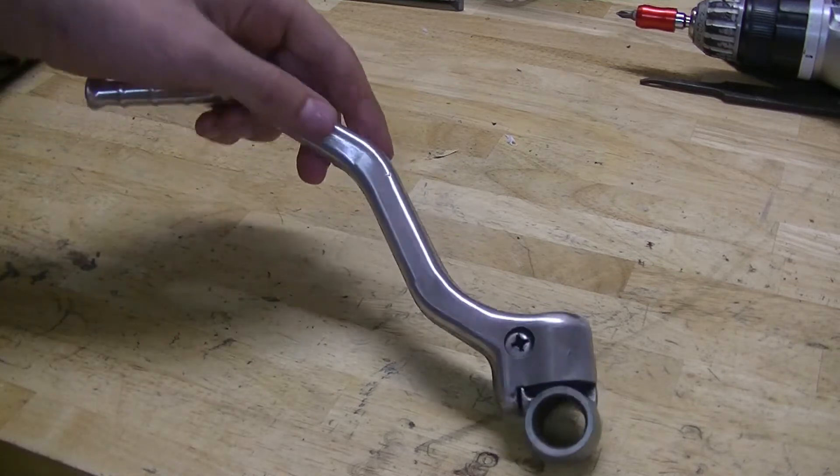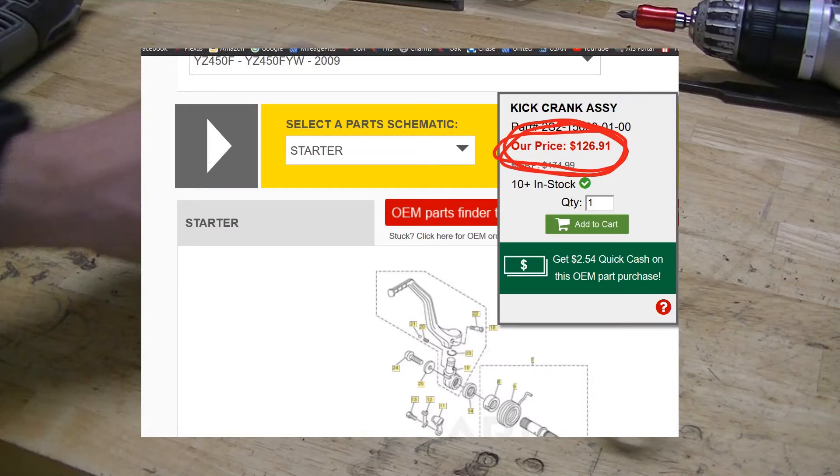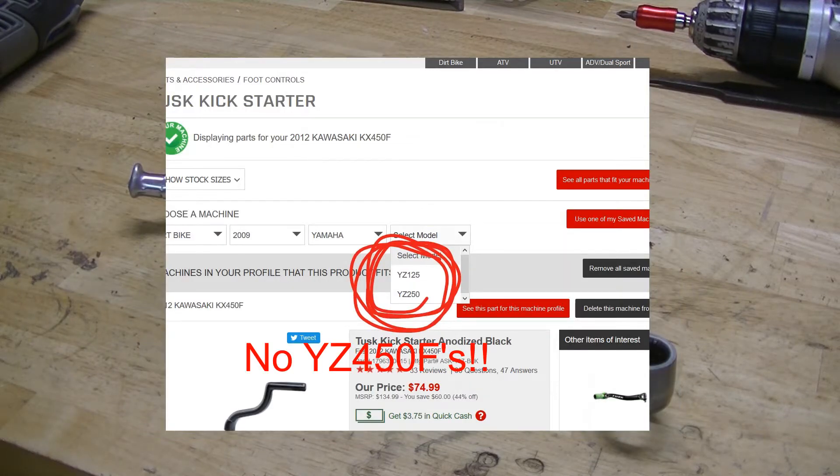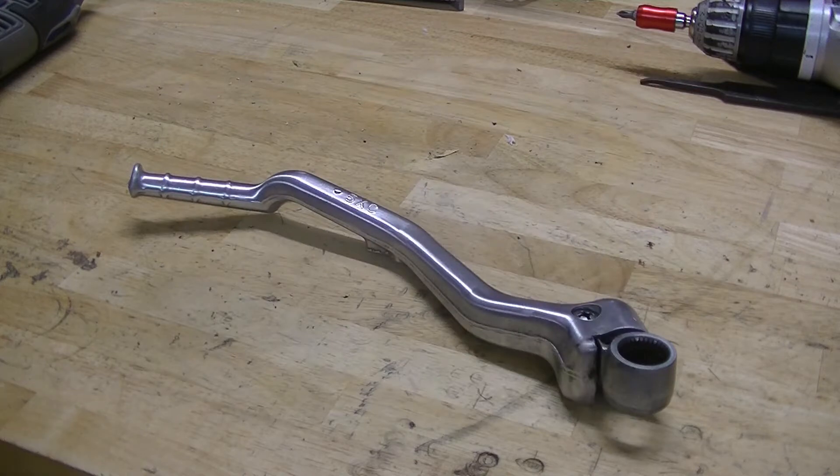But if you've looked at getting new kickstarters and been outraged at the price of an OEM one, and frustrated that you can't even find an aftermarket one — I have a solution for you guys.